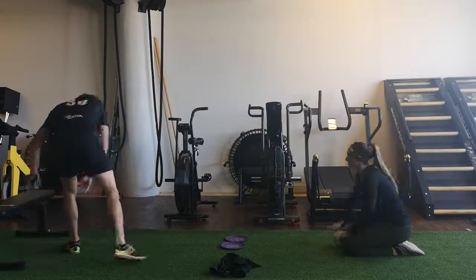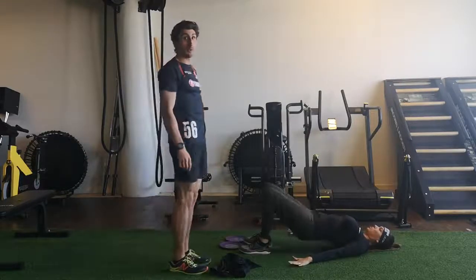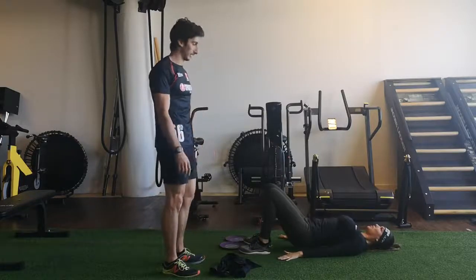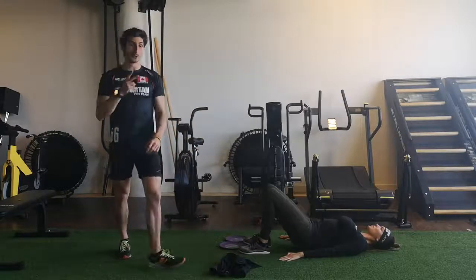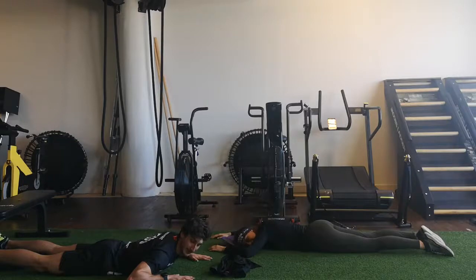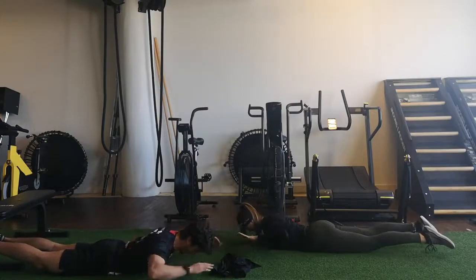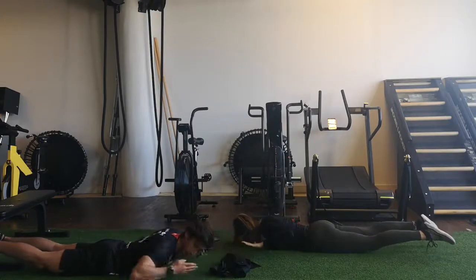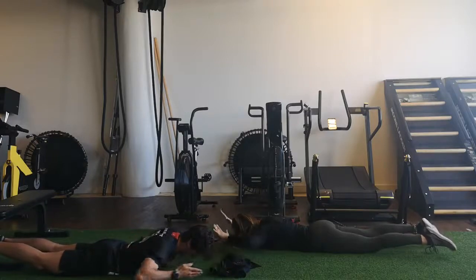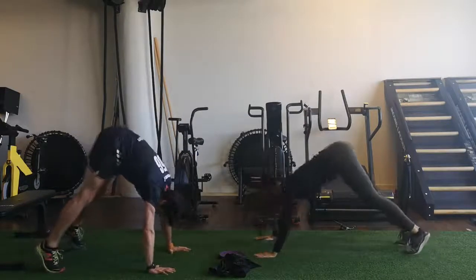We're going again on your back. If you want more posterior chain engagement, push with your arms on the ground. Now we're going to give it alternating legs. Three, two, one. Three, two, one — let's go. Squeeze your core in. If you feel like you're having too much tension in your lower back, you can lower the leg down a little bit.